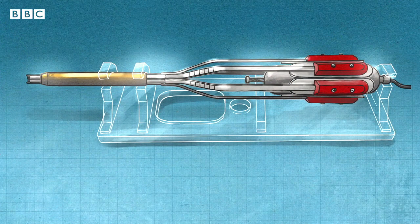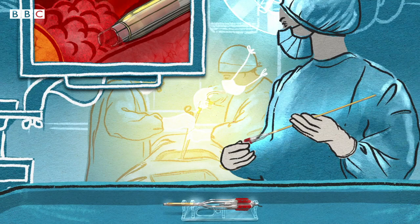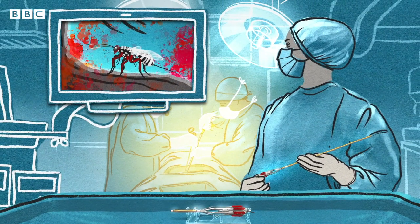The scientists have a working prototype and hope the tool will be ready within a few years. So, in the future, if you benefit from keyhole surgery, you might have a slightly scary wasp to thank.